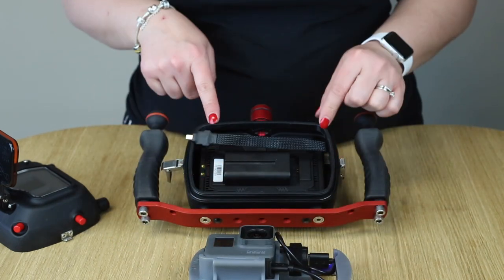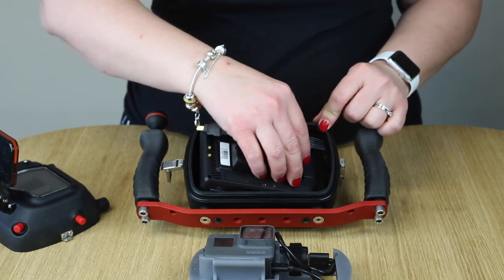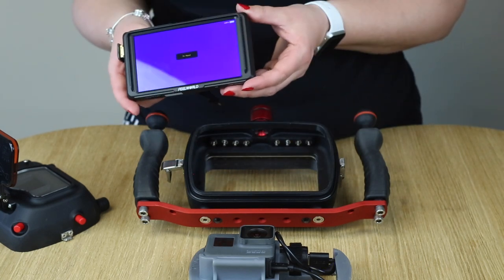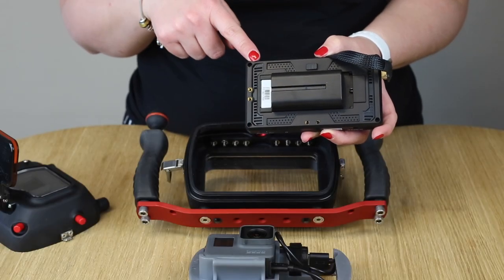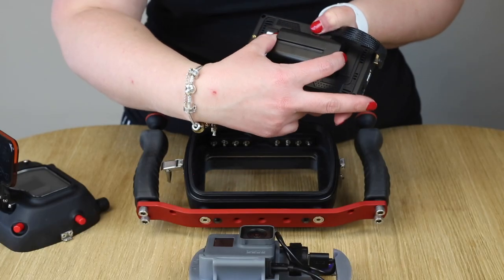Now you can see here your monitor. It's a very easy plug-and-play system. It's a full-color monitor — you can also use this one outside of your housing. With this HDMI cable, your monitor is connected to your GoPro. This is the battery for your monitor. It also gives you three hours of time. Just press the button here and you can take out the battery.